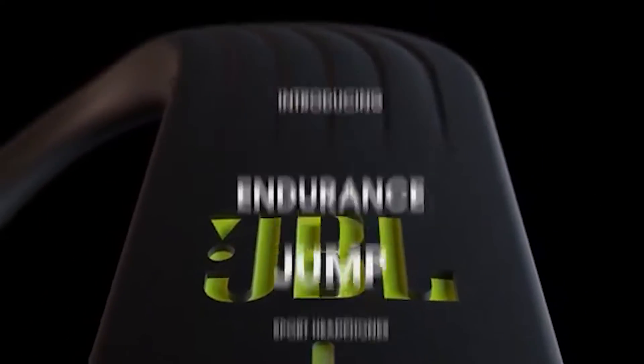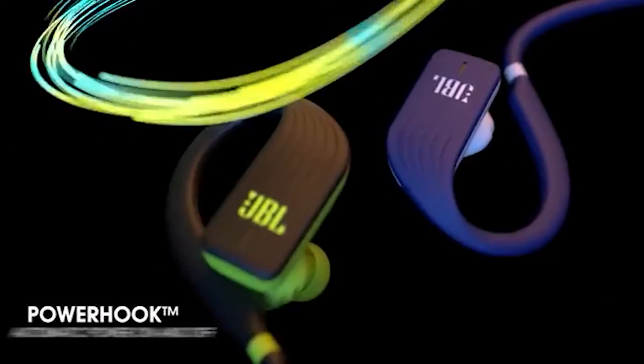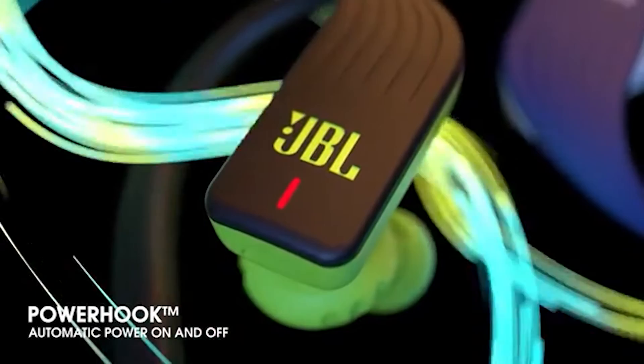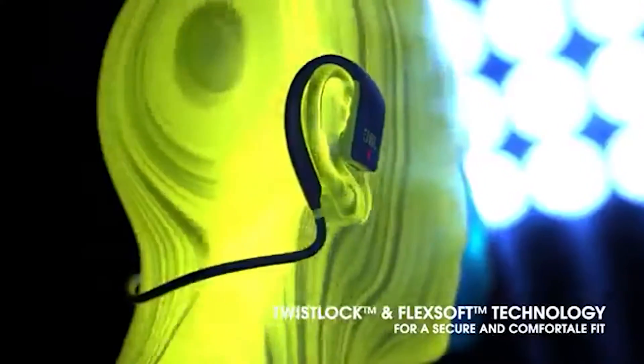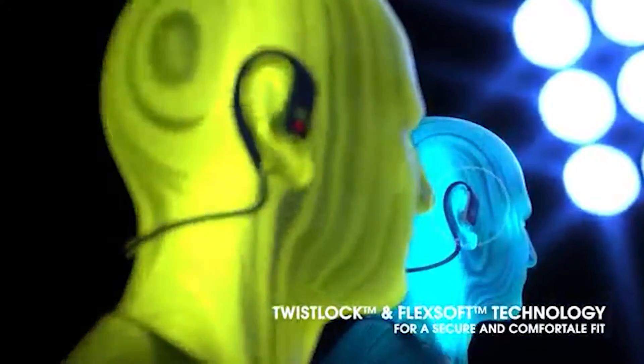Up first we have JBL Endurance Jump Earbuds. The JBL Endurance range offers multiple styles of earphones for different sports like running and swimming. These earphones feature up to eight hours of battery life, touch controls, and the ability to make hands-free calls.